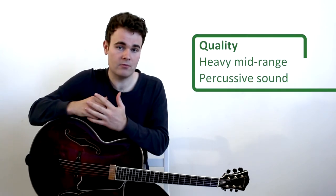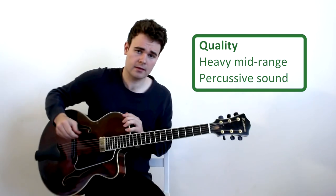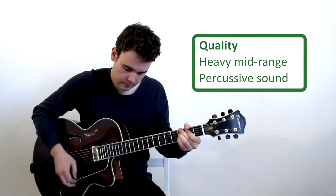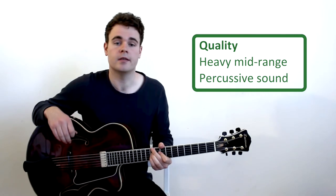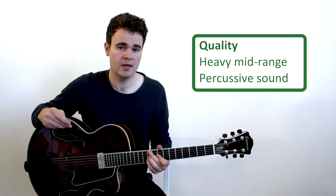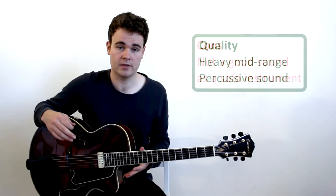It actually creates a very heavy mid-range — it makes it almost like a percussive kind of instrument. You can hear it's very chunky sounding, very percussive, and there's a lot of mid-range to the sound. It's really good in the big band or really good as a rhythm instrument when you're playing in a quartet or a trio.